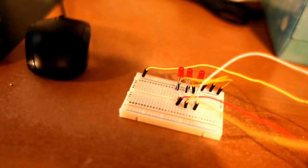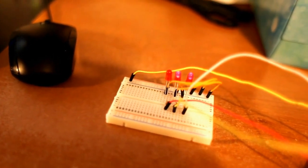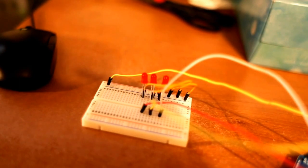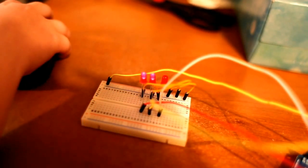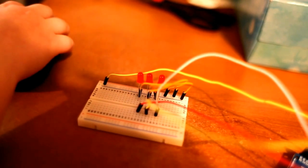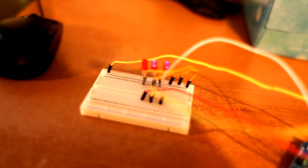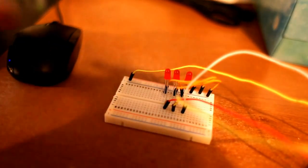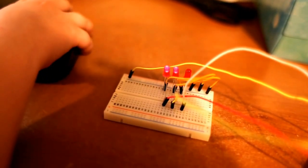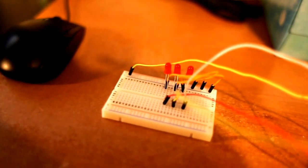Perfect — exactly how I wanted it to go. Blink, blink. But something's wrong on that middle one — the middle one's blinking but it's staying on longer than the other ones.